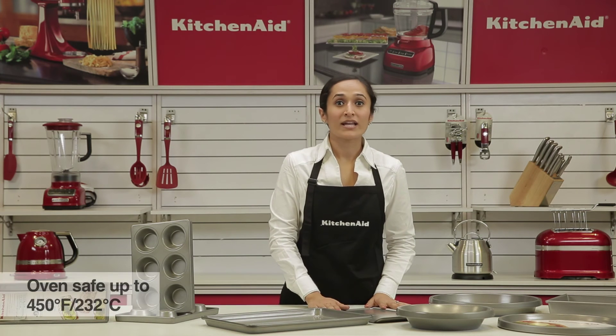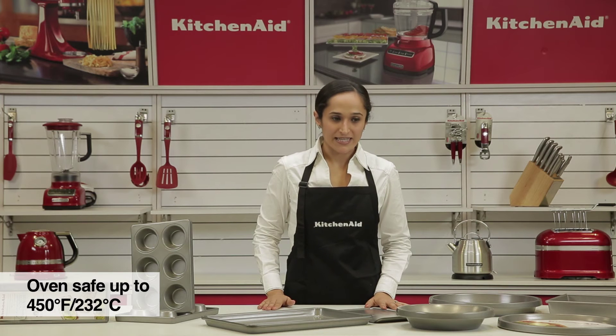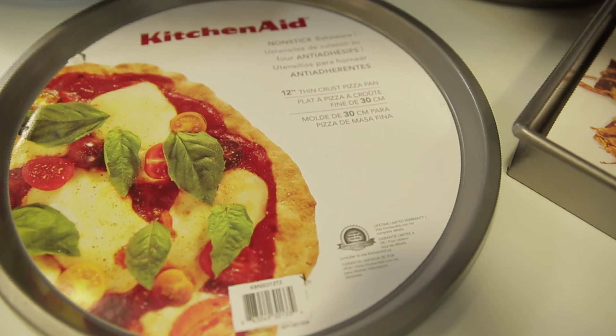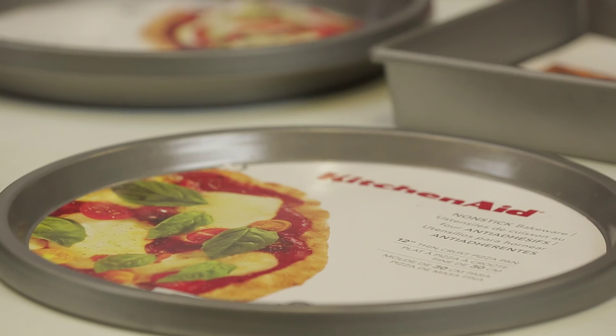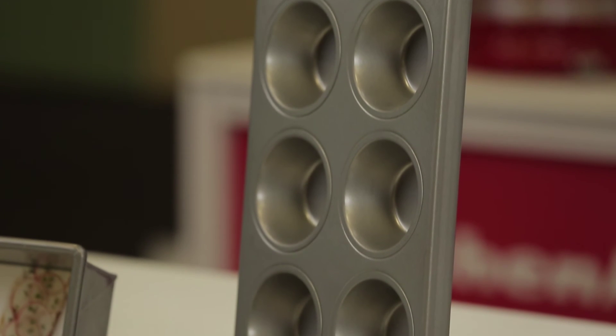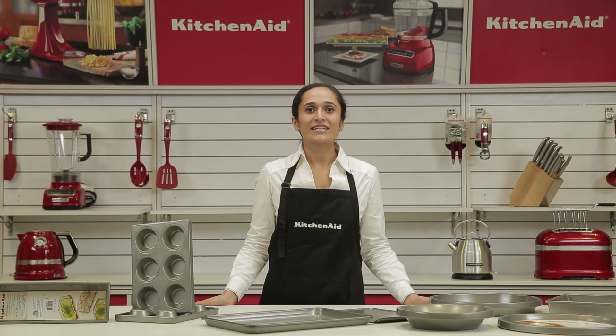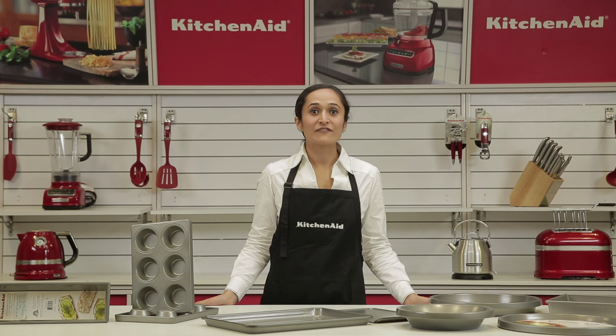All the bakeware is oven safe up to 230 degrees Celsius. The KitchenAid professional grade non-stick bakeware comes in a varied assortment ranging from cookie sheets large and small, round, square and rectangular cake pans, pie pans, thin crust pizza pans, jelly roll pans, springform pans, cavity pie pans with removable bases, and loaf pans and snacking loaf pans. The KitchenAid non-stick bakeware is great for intensive household and professional kitchens.